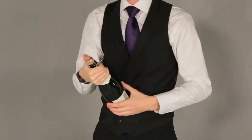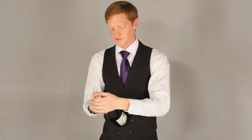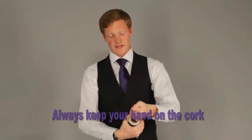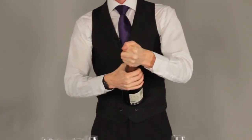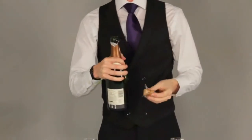You must never remove the cage from the top of the cork, because this causes the cork to fly out and you have less control. Keep your thumb there, then switch to whichever hand is strongest. Instead of twisting the cork, twist the bottle — hold the cork firmly and slowly but surely twist the bottle. It should release with a nice quiet sound — there you go.